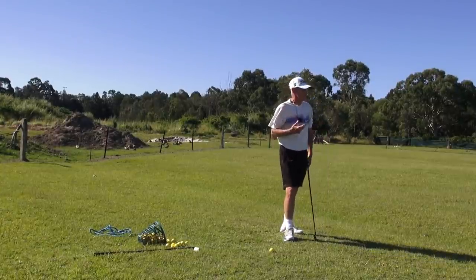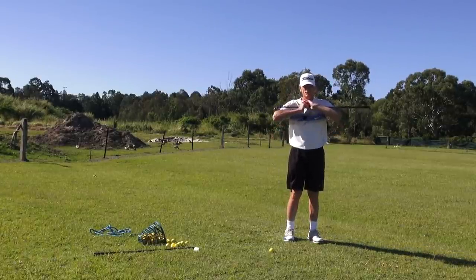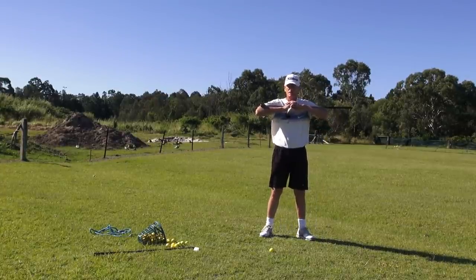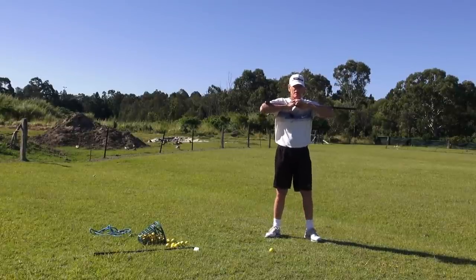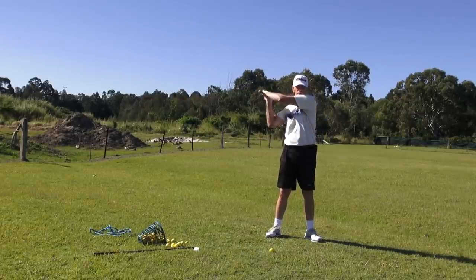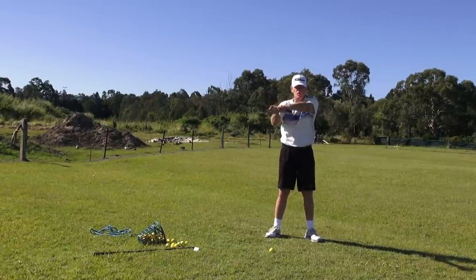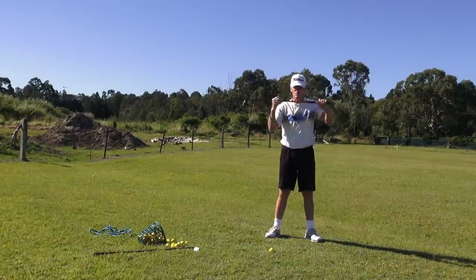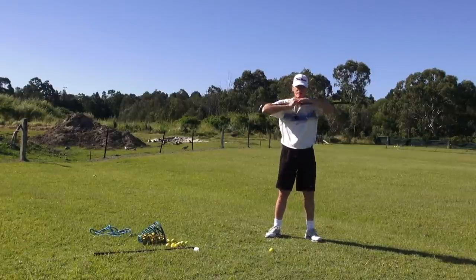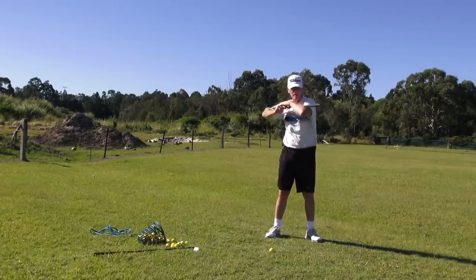I want to talk to you about shoulder plane and how it really works in a golf swing — and how you can have the wrong perception about what you do with your shoulders in the backswing. The shoulders do this, or they should do this, on every golf swing you make. If you were standing up here and we had a golf ball out here, the shoulders would work like that — they would just go around the spine like that.